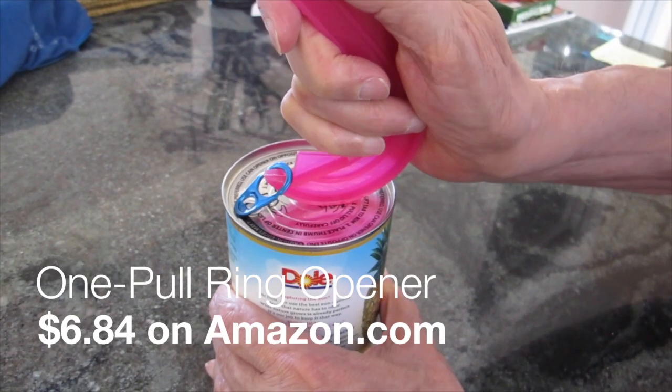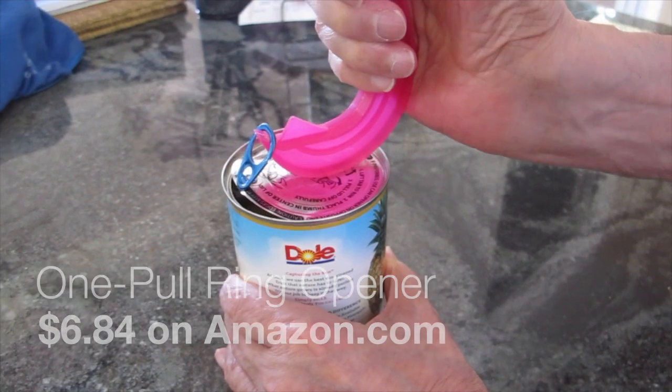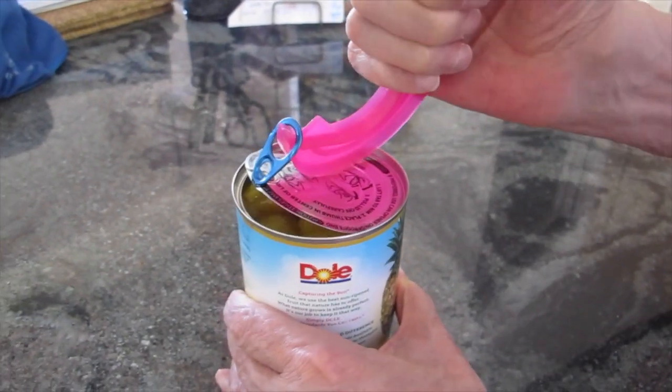The One Pull Ring opener makes it super easy to open cans with rings. It's dishwasher safe and it works like a charm. It's only six dollars and eighty-four cents on amazon.com, and here is another.